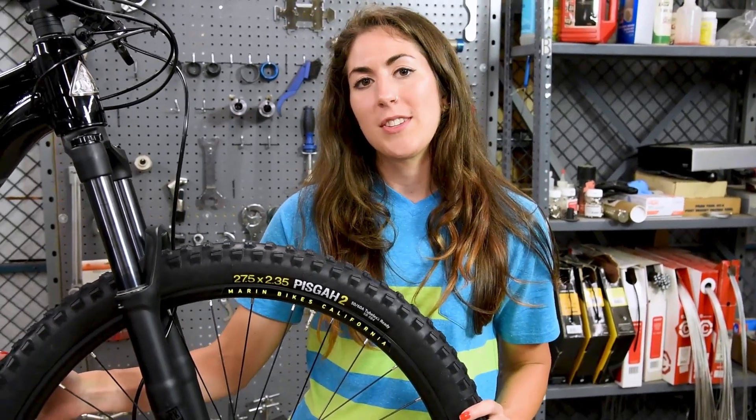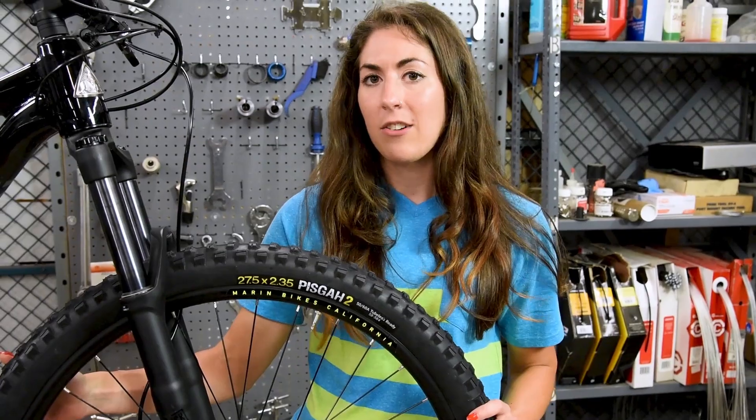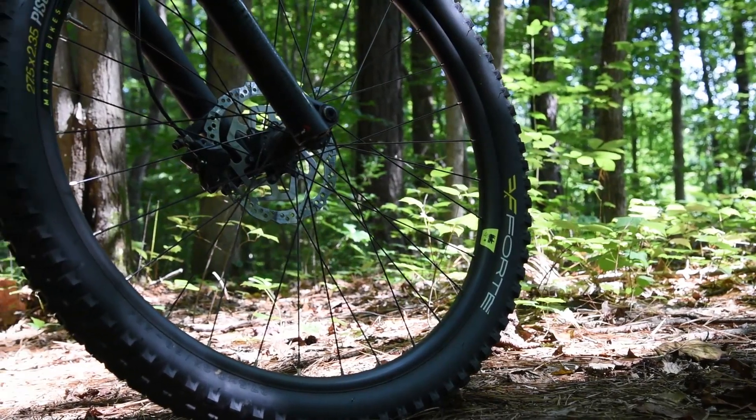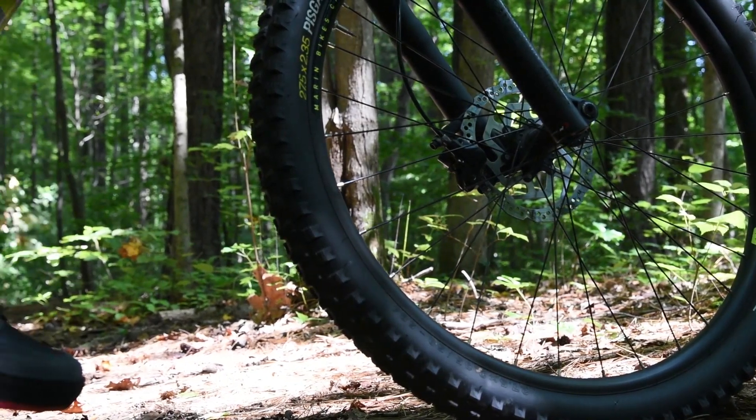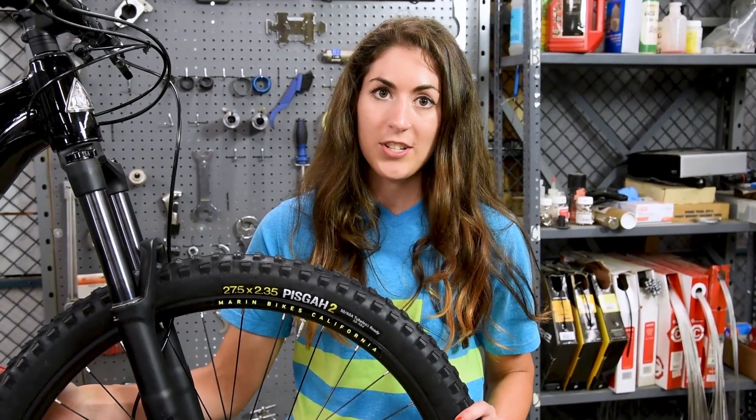The Pisgah 2 is a favorite with us here at Performance, and we take it out on all our lunch rides. It can handle the loose, the rocky, the wet, the slick — pretty much anything you can throw at this tire, it can handle it. It's durable and versatile in all conditions.